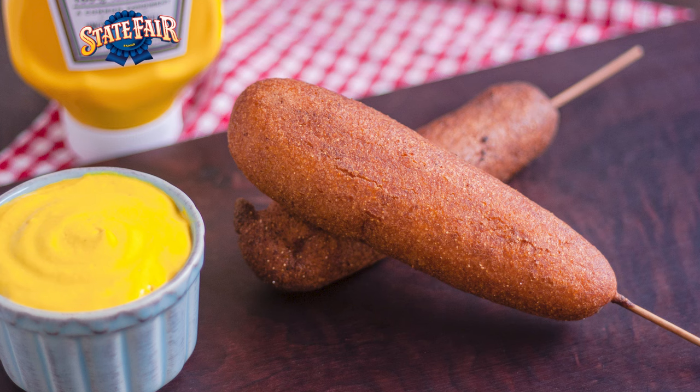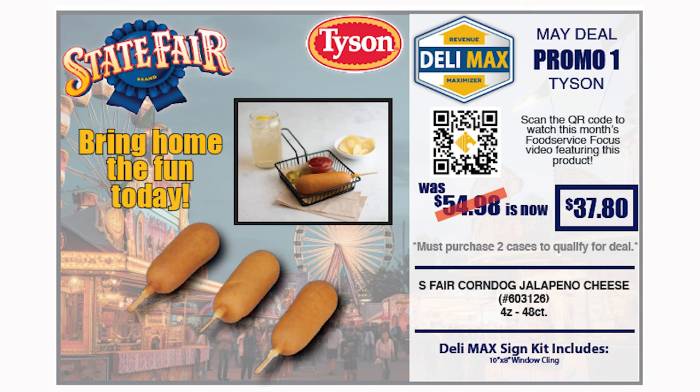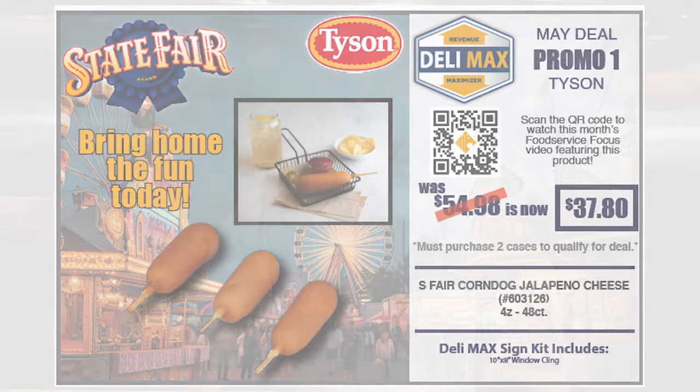The second offering for our March Delimax is the Fiesta Corn Dog from State Fair. This corn dog is a nationwide favorite, packed with flavor — just think corn dog with an added punch of jalapeño and cheddar. It is a perfect way to supplement your offerings and adds variety.